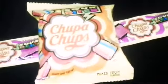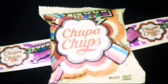Hi friends, welcome to my channel. Today we are going to do a Chupa Chups challenge. We are going to try Chupa Chups Sour Bites and Chupa Chups Sour Bells. You can see them now.